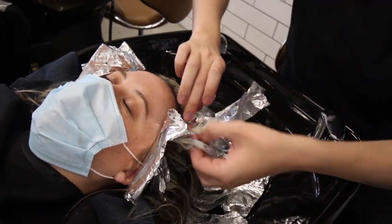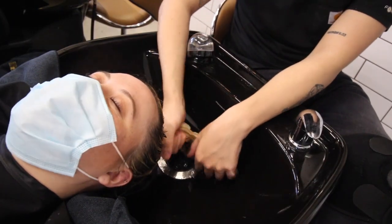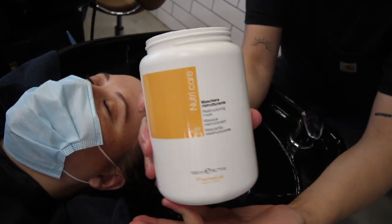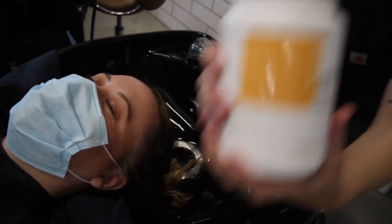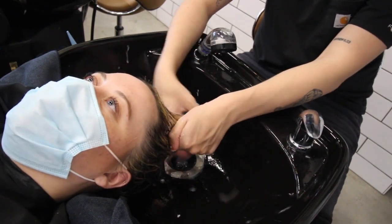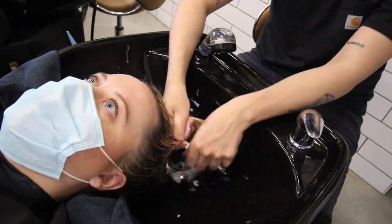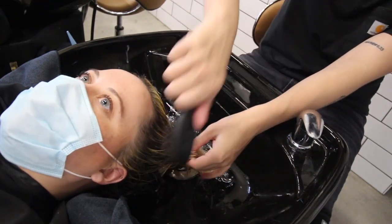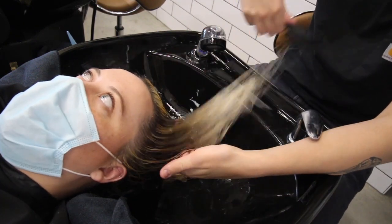Now that she's fully processed, we're taking out her foils at the bowl and giving her a good wash to make sure we get all the extra bleach out so the toner takes perfectly. First I'm going to use this Nutricare mask by Finola — all my clients get a treatment at the bowl and this is what I've been using lately. It's phenomenal, smells almost like donuts or butterscotch, and does a great job conditioning and giving the hair a treatment. I'll brush it through so her hair gets fully saturated.